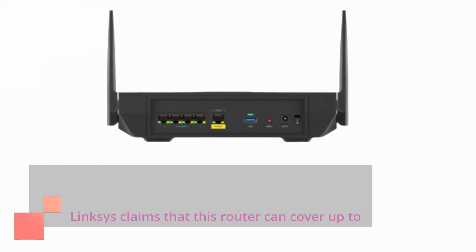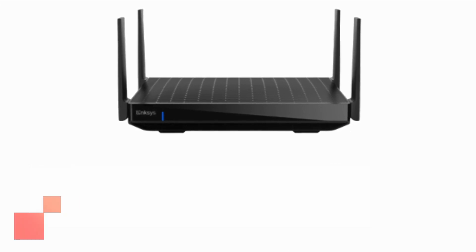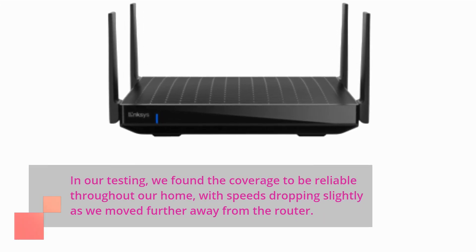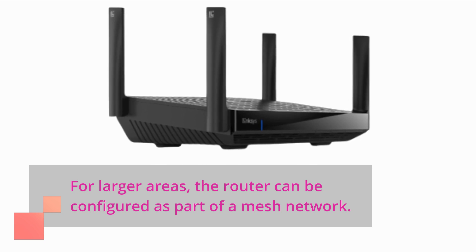Linksys claims that this router can cover up to 250 square meters and support up to 55 devices. In our testing, we found the coverage to be reliable throughout our home, with speeds dropping slightly as we moved further away from the router. For larger areas, the router can be configured as part of a mesh network.